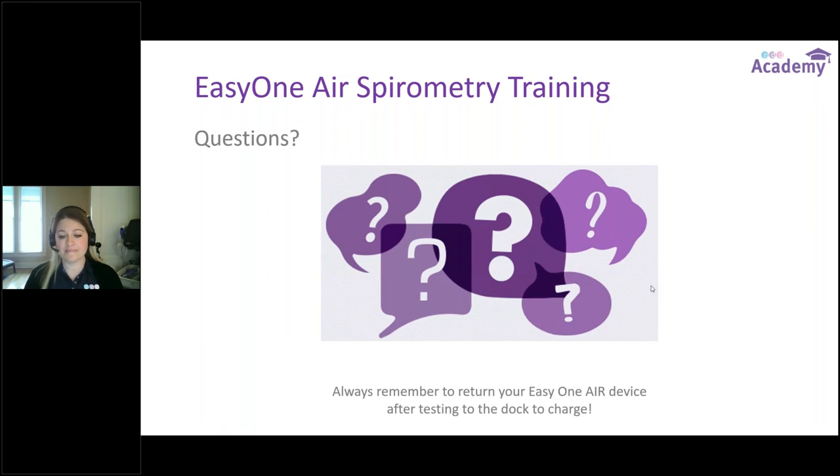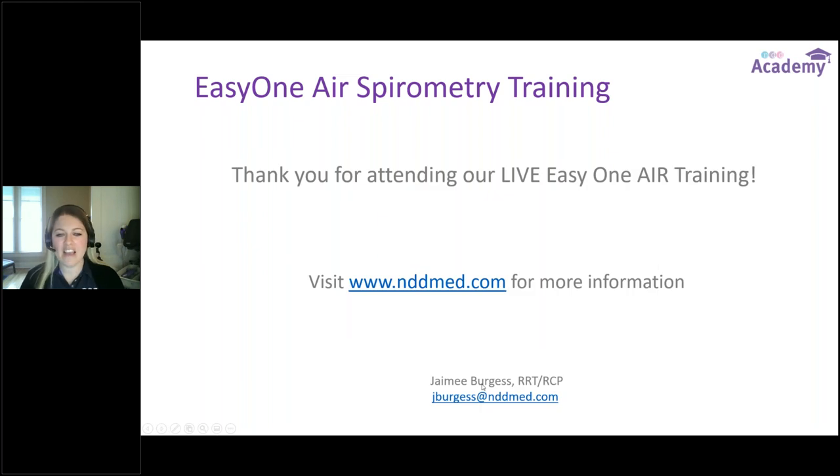Question: where can I get the software to install on a new computer? You can get the downloads from the NDD website at nddmed.com, under Resources, then Downloads, then Software. Anytime a new software update is released it will be on that website. You fill out a quick form with your name, information, and the serial number of your device, and then you can obtain the link to download the software.